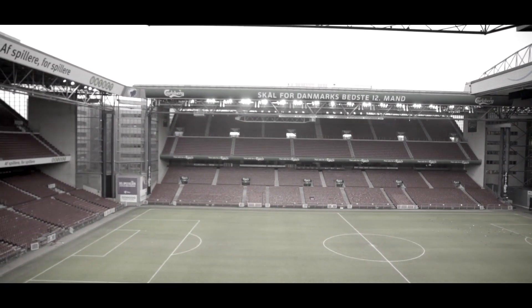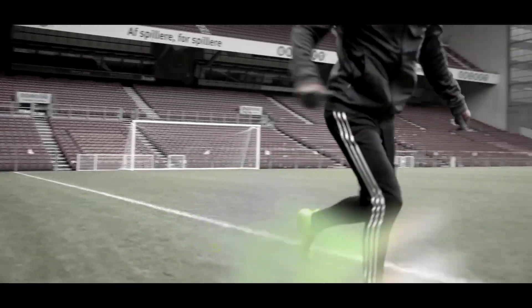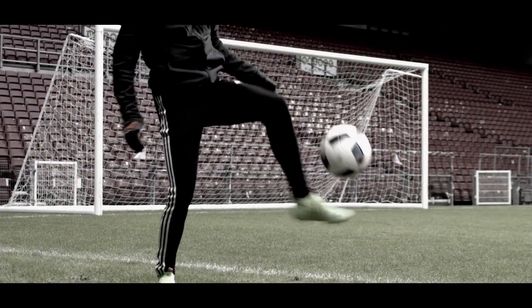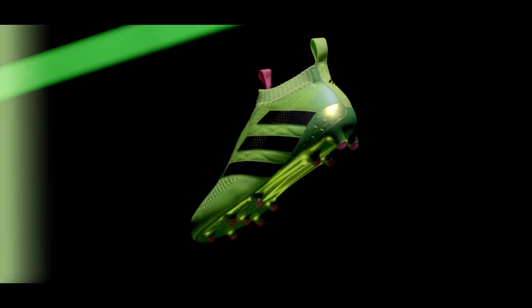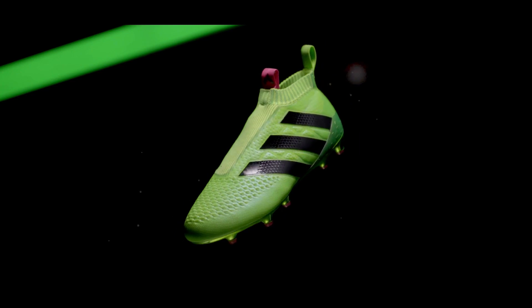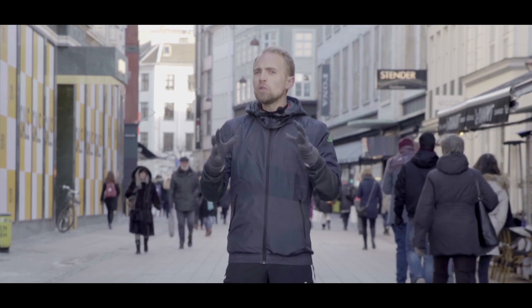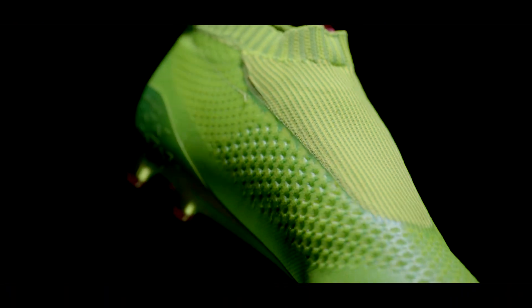No matter how football boots have evolved through time, they've always had two things: studs and laces. Some years ago you'd sometimes hear people describe a football boot as a sock with studs. And although the boot in question might have been super soft, it wasn't ever really the case, because socks don't have laces. Neither though has the new Adidas A16 Plus Pure Control, where Adidas spent two years removing the laces to really figure out how they could change football boots.